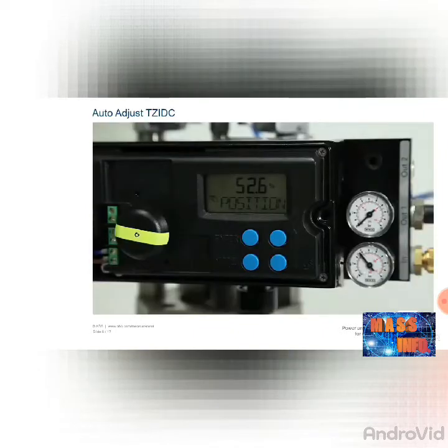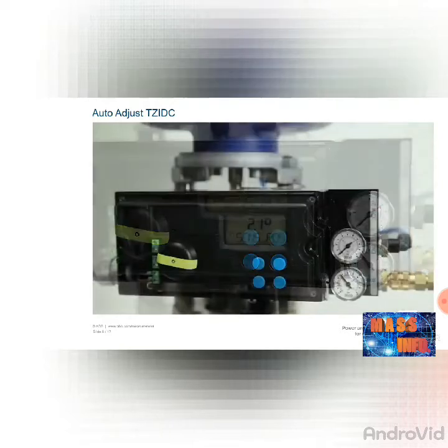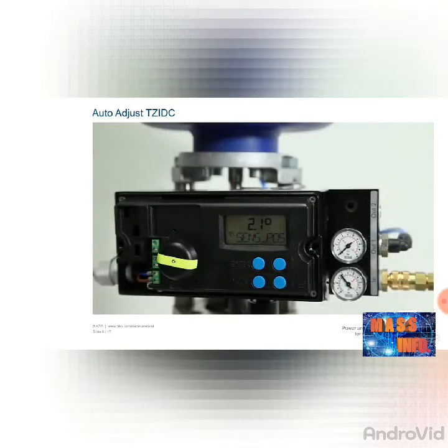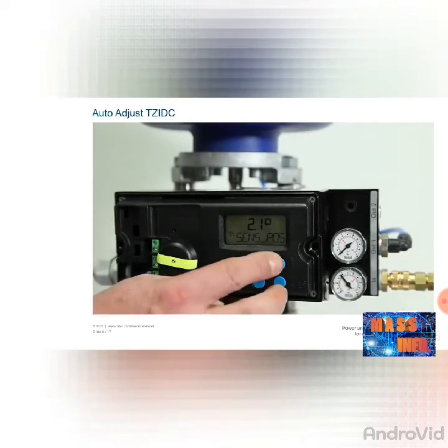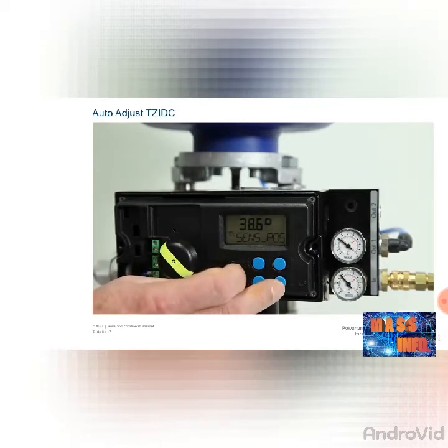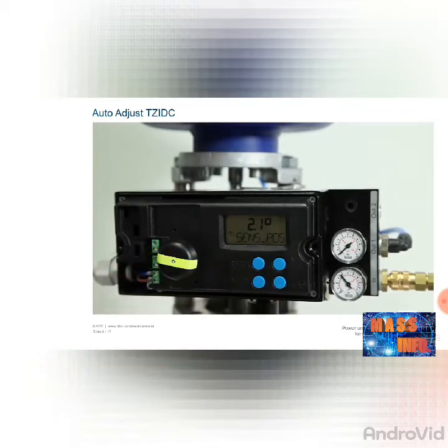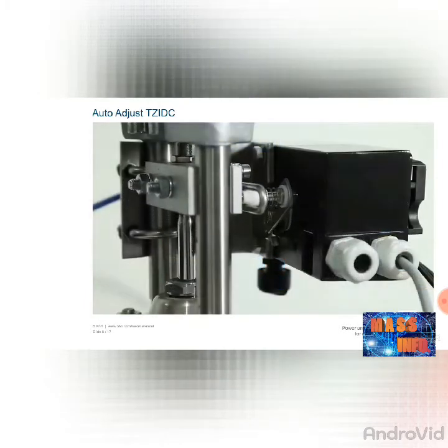For the auto-adjust function, the positioner must first be switched to the manual sensor mode. To do this, hold the mode button and change the mode to 1.3 manual sensor by simultaneously pressing the up or down button. Now check the two end stops by pressing the up and down buttons. For a linear actuator, the displayed values should be between plus or minus 28 degrees, with a minimum angle of 25 degrees. If this is not the case, please correct the mechanical setup as described in the mechanical connection linear chapter.